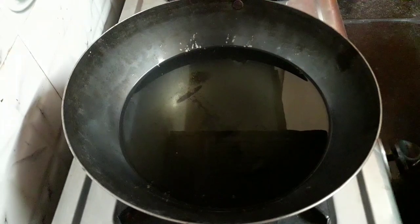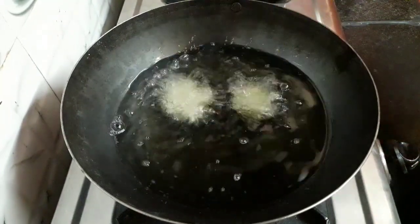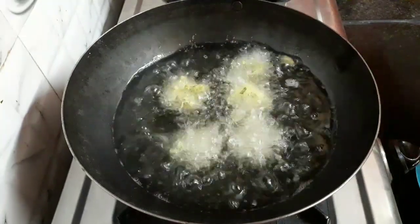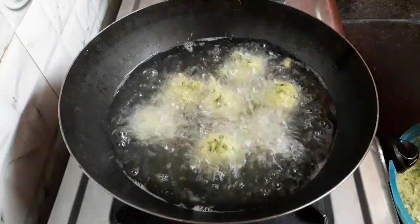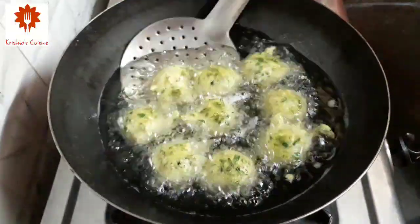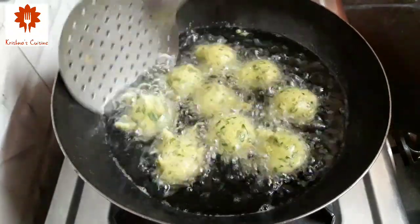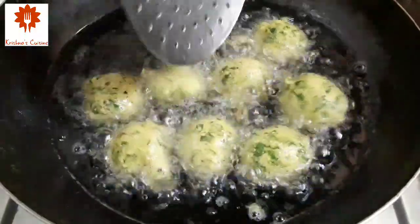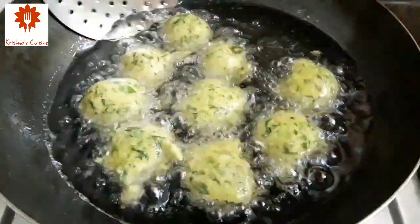I have heated oil for frying — it is hot enough. Now drop the gothas carefully. Do not disturb them as soon as you put them in; let them come up on their own. This is an instant recipe and we can make it for any program. Keep stirring. Make sure you are frying the gothas on a low flame so that they cook from inside and become crispy from outside.